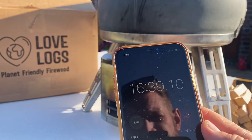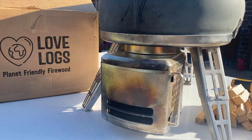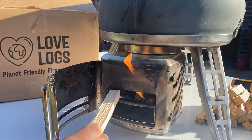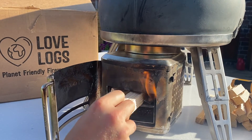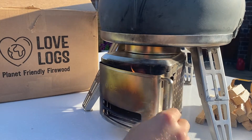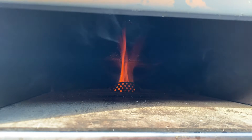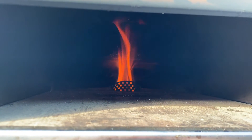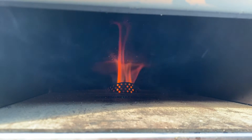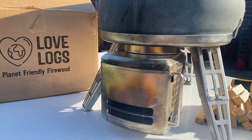At 16 and a half minutes, going to go in with some more fuel. You can see I was probably a little bit late with that top up — the rolling flames died back because my wood's burned down to embers. You want to keep that rolling flame as big as possible, that's going to speed up the process. So I've only left it another minute, minute and a half, and I'm going in with more fuel.